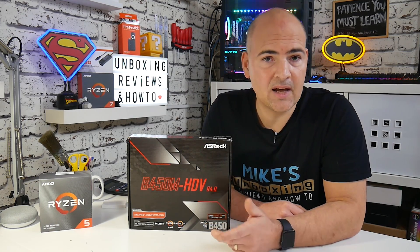This is the ASRock B450M HDV R4. This is very much a budget-orientated board from ASRock, and is suitable for the AM4 platform, based on the B450 chipset. It covers a lot of bases but doesn't cost a great deal of money. In this video, we're going to go through an unboxing, then discuss why you should and shouldn't buy this board, some of the downfalls, and some potential upgrades you can do to make life a little bit better.